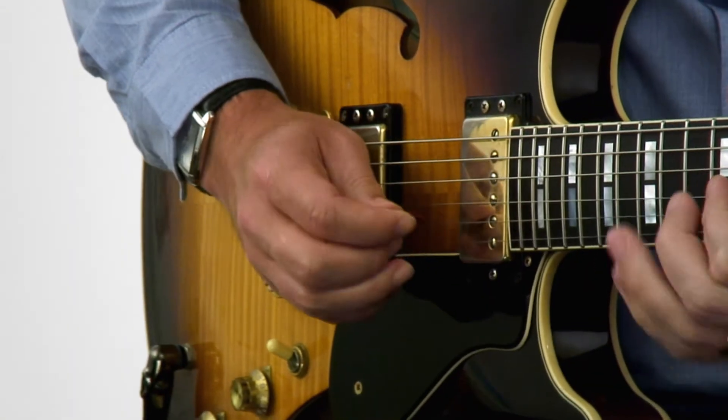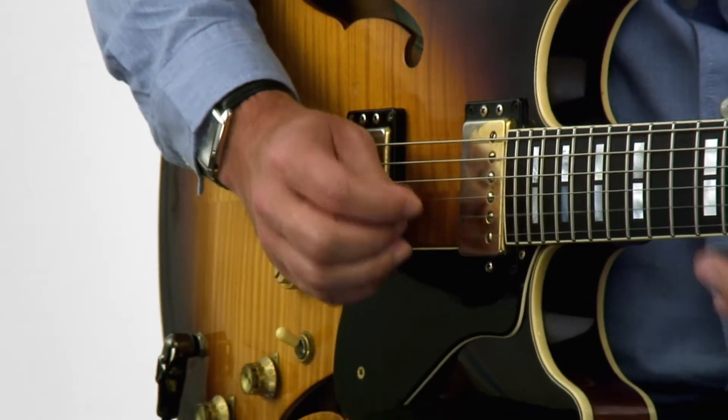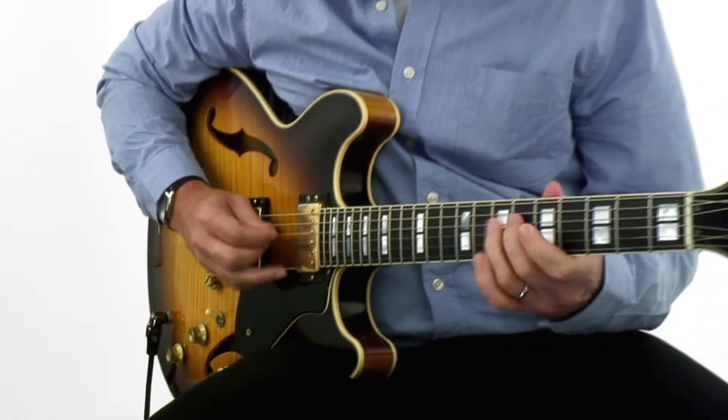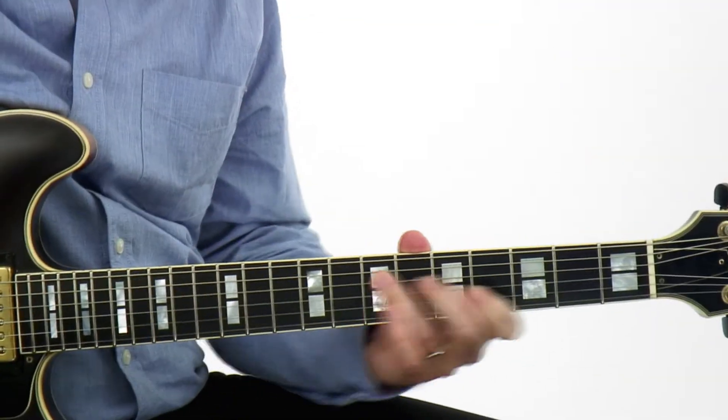Or maybe you're comfortable only playing in a couple of different keys on the guitar, and the minute you have to move to another key that maybe you haven't practiced so much, well there you are, you're lost again. And yet when you watch your favorite players play, somehow they're able to play in any key, no matter where they are on the neck. And you're like, how do I get to that point?